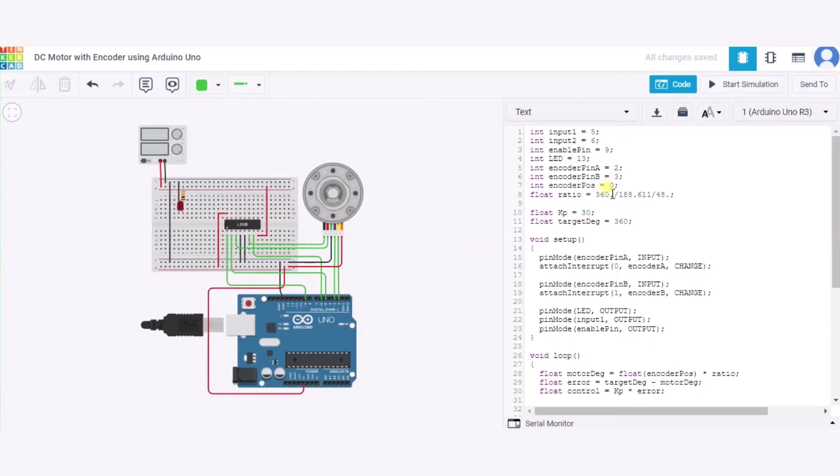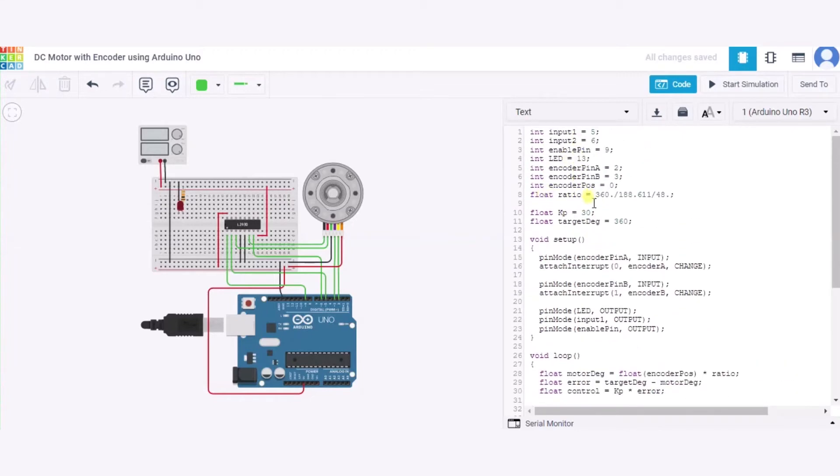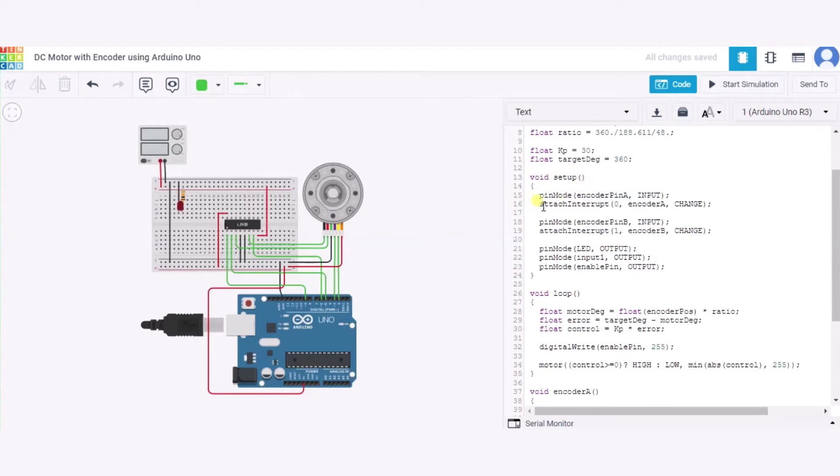These variables represent the pin numbers of the components connected to the Arduino. The PPR ratio is initialized to 360, meaning this DC encoder will have a 0 to 360 degree revolution. Kp is set to 30 and the target degrees is set to 360 degrees.